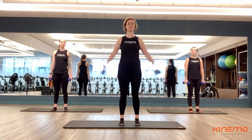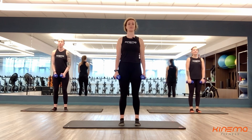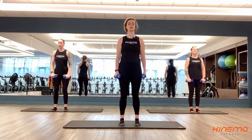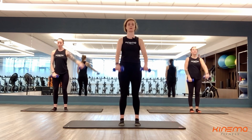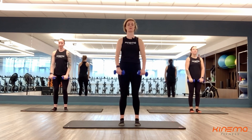So our first one is going to be that lateral to frontal raise. We're going to get started — three, two, and one. Feel free to alternate this. You can also do single side, but again this is 20 seconds of work, and then you're going to rest for 10 seconds. We're going to take this eight times through. Make sure you're standing nice and tall here.